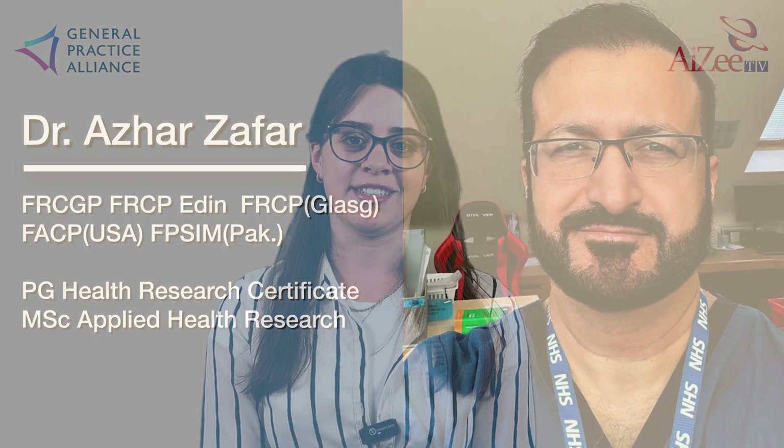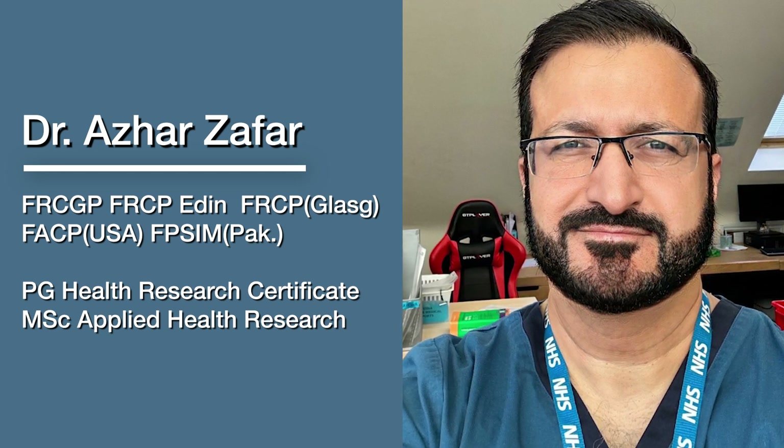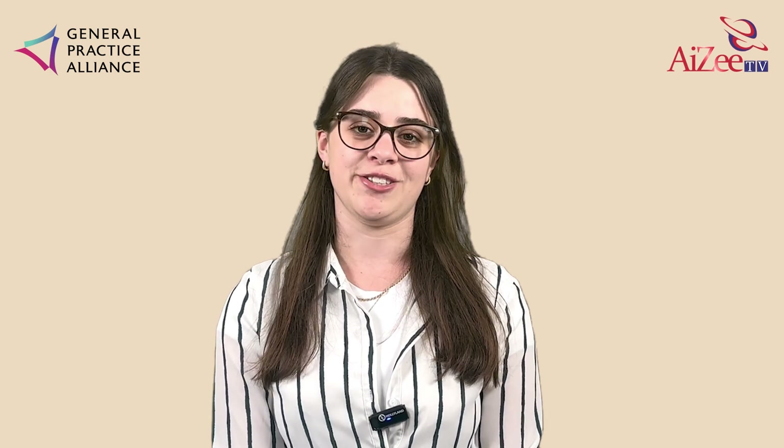Dr. Zaffa, the Clinical Director at the General Practice Alliance Federation and Senior Lecturer at the University of Buckingham, will talk about Manjaro today. This is a drug used in the management of type 2 diabetes.